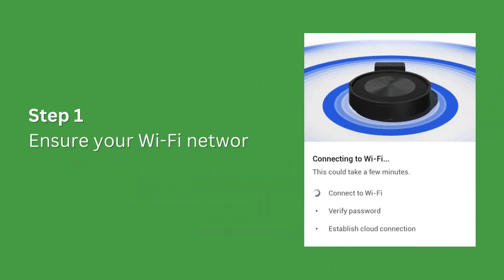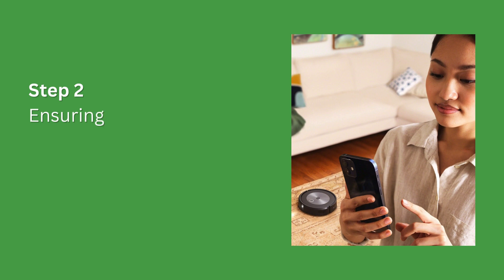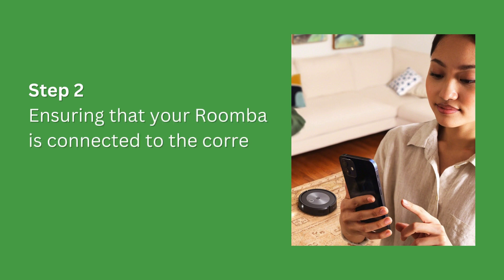Step 1. Ensure your Wi-Fi network is operating correctly. Step 2. Ensure that your Roomba is connected to the correct wireless network band.